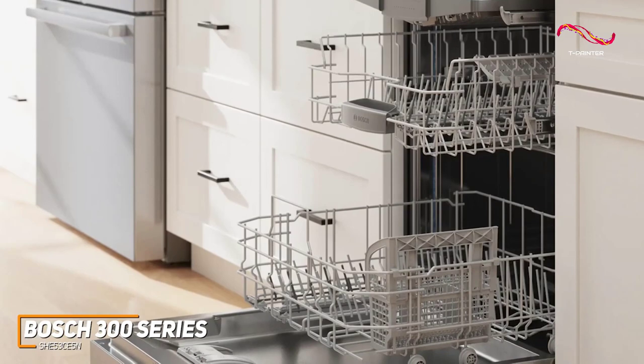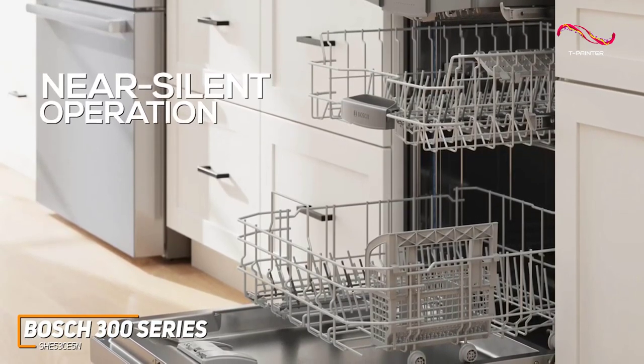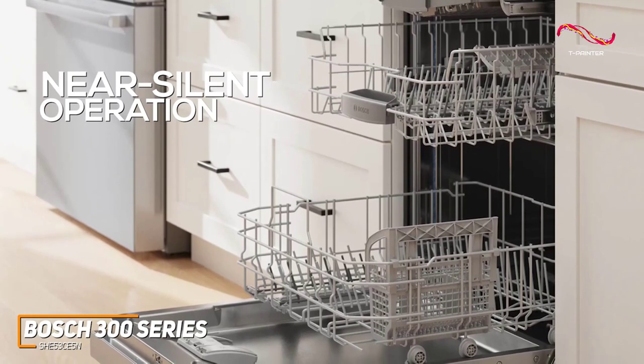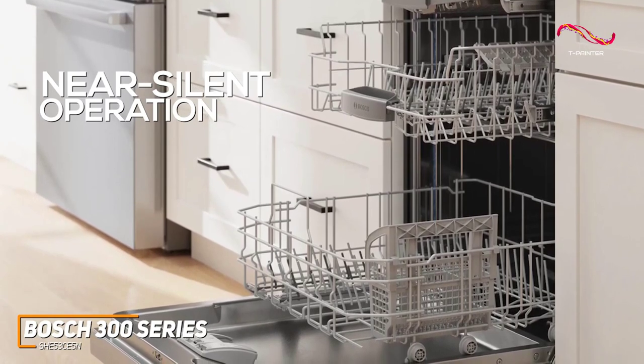What truly sets the Bosch 300 series apart is its near-silent operation. With this dishwasher, you can barely hear it working its magic. It's efficient and silent, allowing you to do dishes at any time of day.